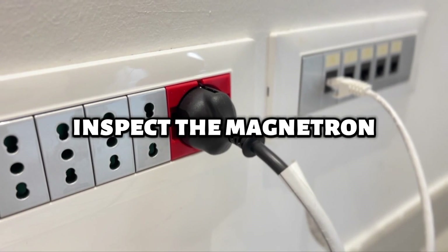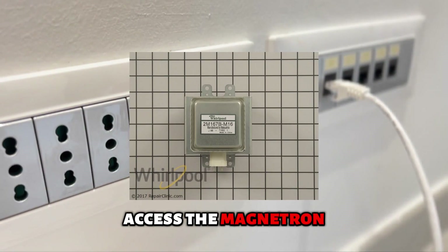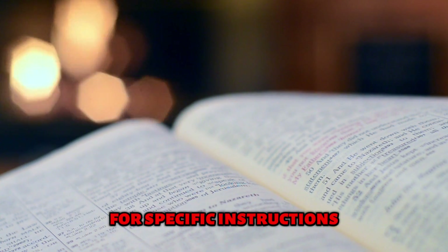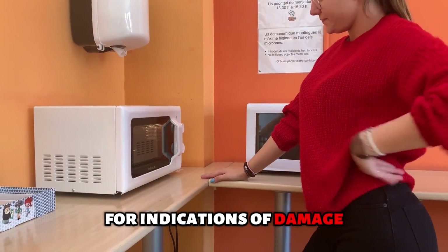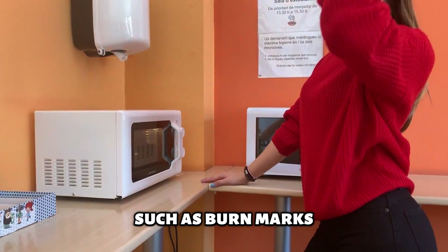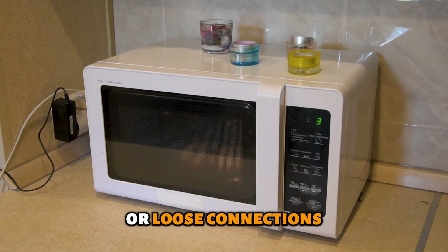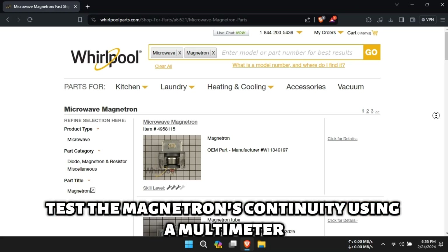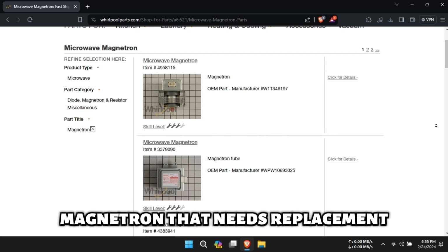Inspect the magnetron. Unplug the microwave for safety concerns and access the magnetron — consult your microwave service manual for specific instructions. Inspect the magnetron and its surrounding components for indications of damage, such as burn marks, melted wires, or loose connections. Test the magnetron's continuity using a multimeter. A lack of continuity indicates a defective magnetron that needs replacement.